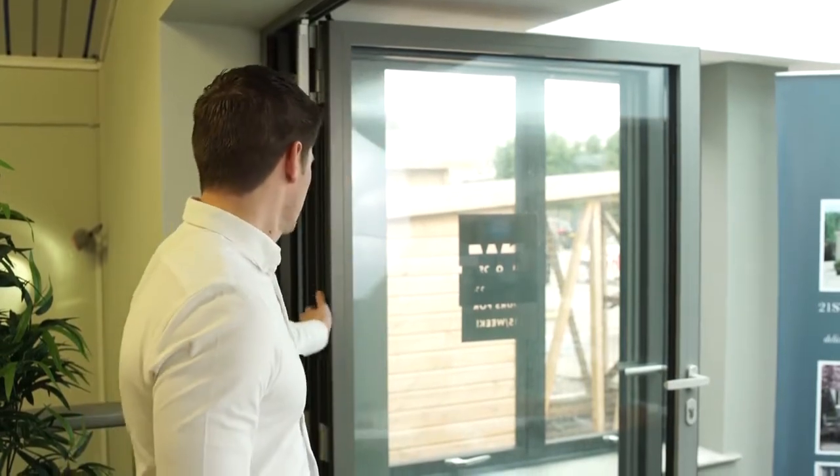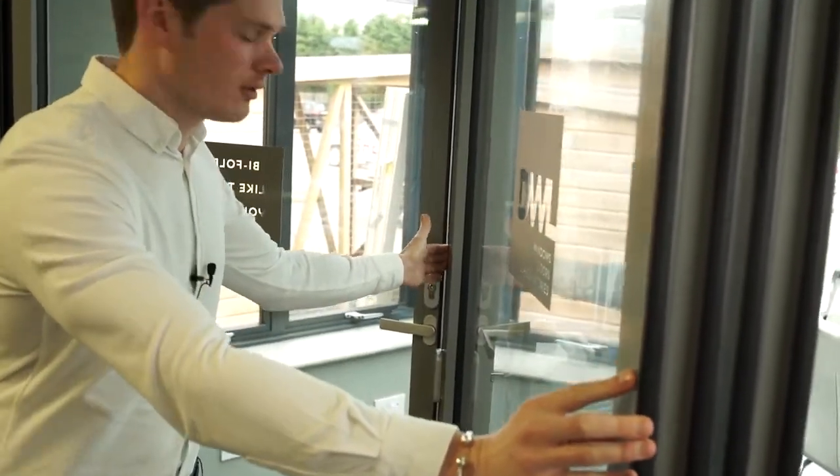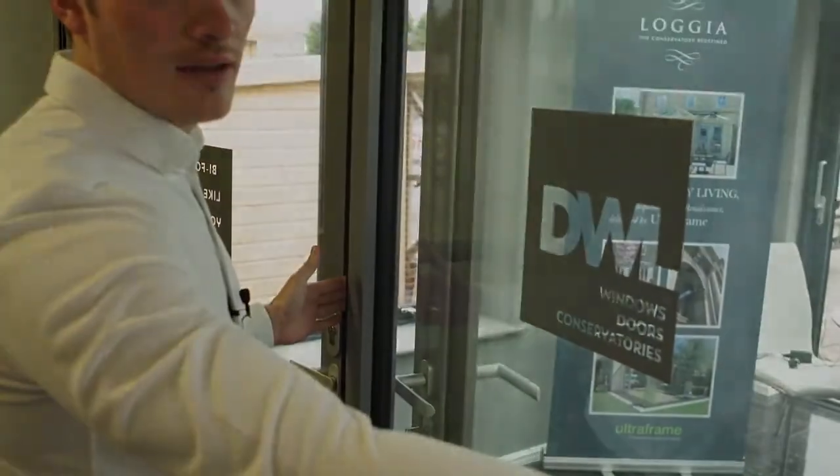These Shuko doors are great for families with kids because they have really thick anti-finger trap gaskets. If kids get their fingers caught in them, they won't take your fingers off. You can put your fingers right in between the doors and pretty much close them, and nothing happens.